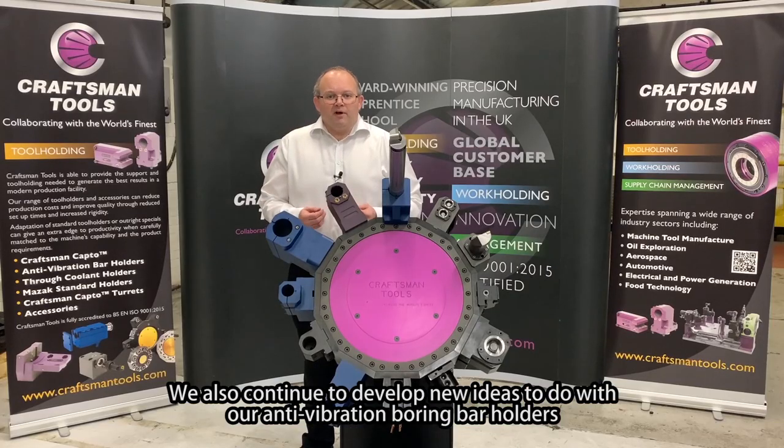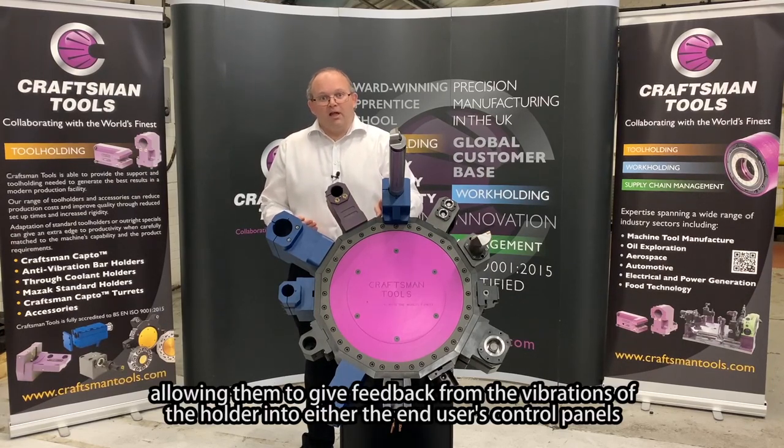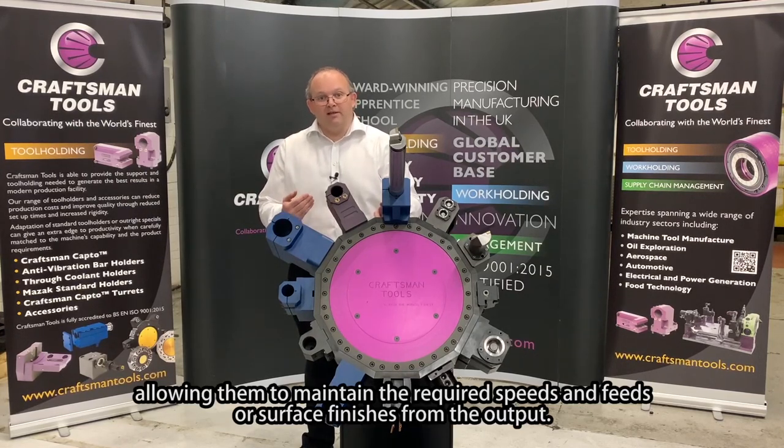We also continue to develop new ideas with our anti-vibration boring bar holders. At the moment we are developing tool holders with inbuilt sensors, allowing feedback from the vibrations of the holder into either the end user's channels or feedback through an app, allowing users to maintain the required speeds and feeds or surface finishes from the output.